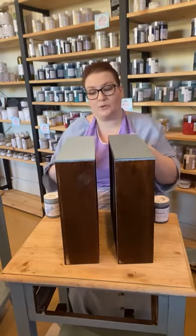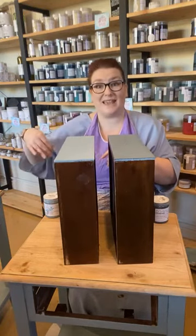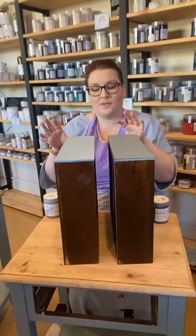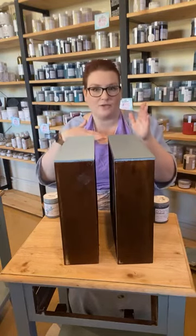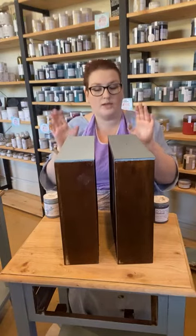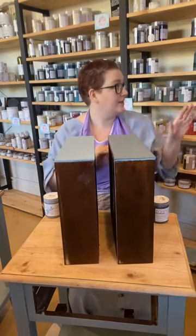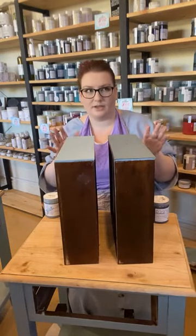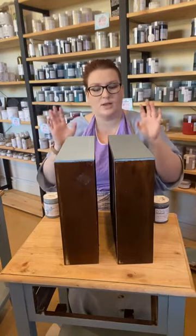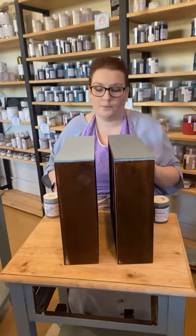With the silk finish, because it's got the built-in top coat, you are not going to have that difference in colour — it's going to dry the final colour that it's going to be. So with the chalk, just be aware that the blues and the greens often dry lighter until you've sealed them. The darker colours — black, carbon, lead — don't really have that issue.